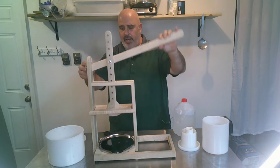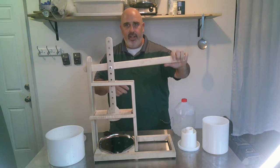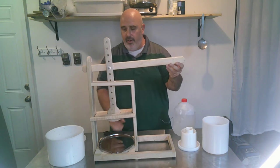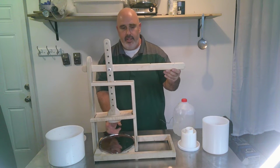You have a lever here — basically you have the fulcrum, you have the load point, and then you have the lever. All you're doing is hanging weights, depending on how much weight you need, on this lever. It presses down on the cheese within the form, and that's basically it.